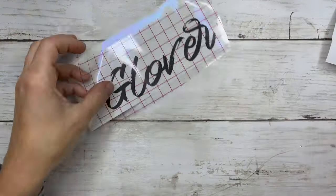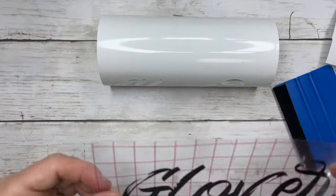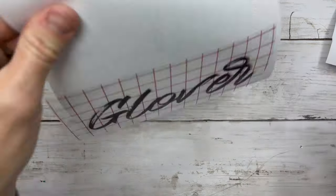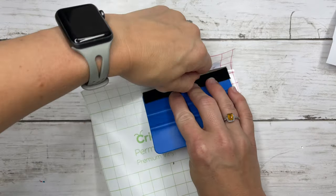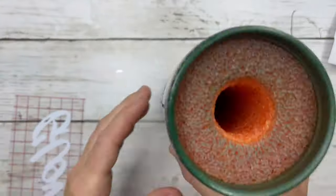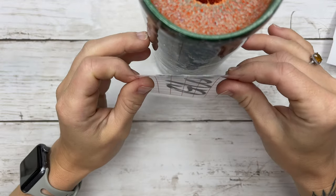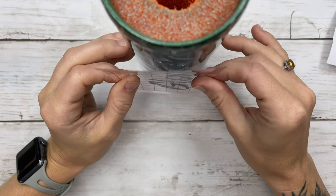Next we're going to layer our name with our offset. After we layer our vinyl I'm going to flip that over and show you a little trick — hold on to the backing of your vinyl while applying pressure with your squeegee tool and just peel that right away, and the back comes off so super easy. Once I have that I'm going to line it up directly opposite of the image on the front of the tumbler.